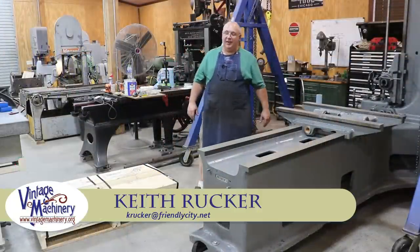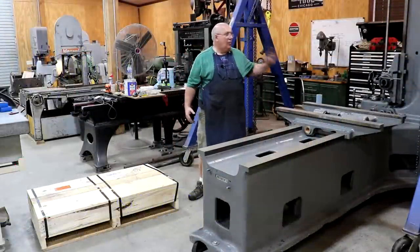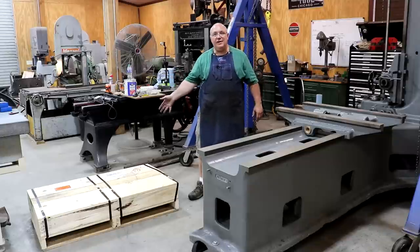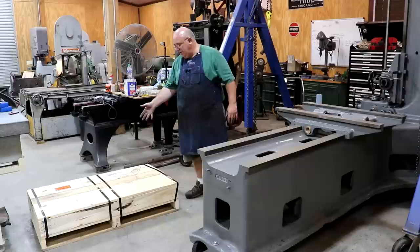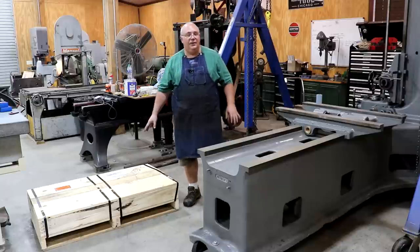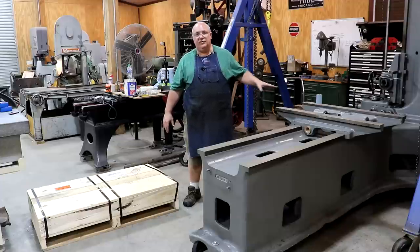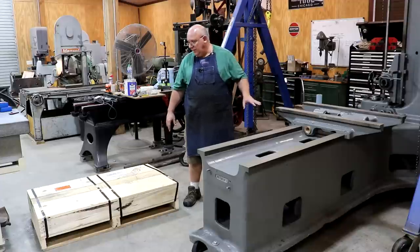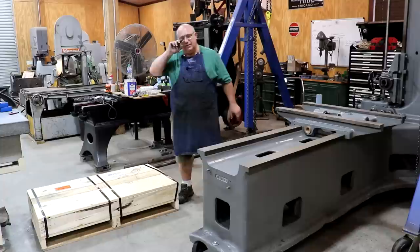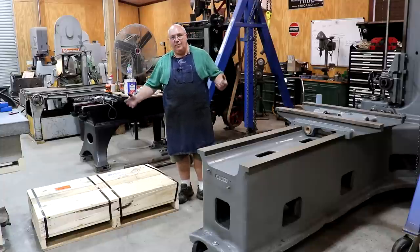Hello, Keith Rucker here at VintageMachinery.org. Today is an exciting day — working on the horizontal boring mill restoration project. A crate came back on freight from up in Milwaukee, Wisconsin. We had sent the table for this machine off to Kinetic, which is a grinding shop up in the Milwaukee area. I've worked with them in the past — they ground my planer, they ground beds on a 10EE lathe for me, and they do outstanding work, so I just keep going back to them.